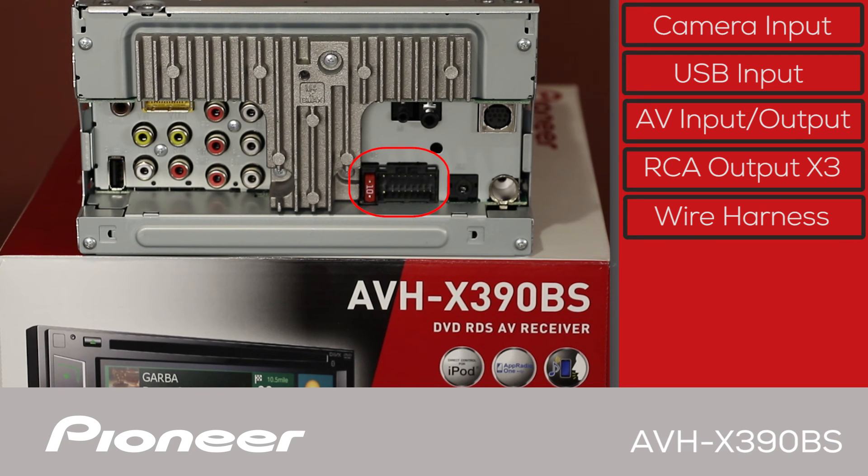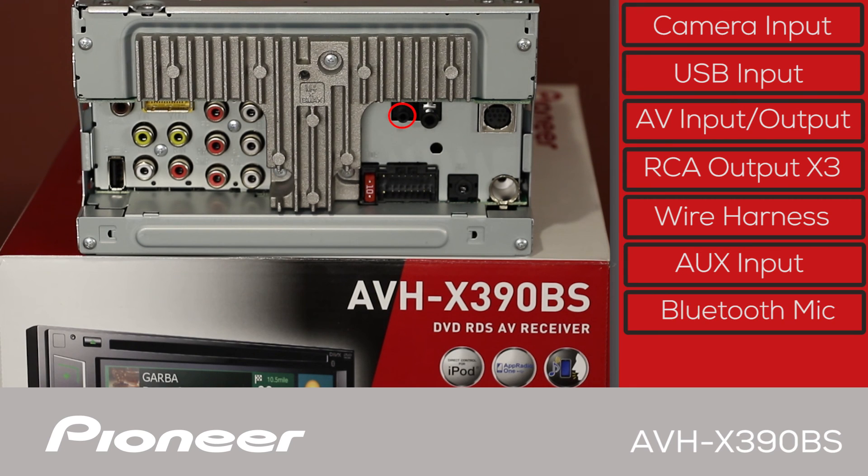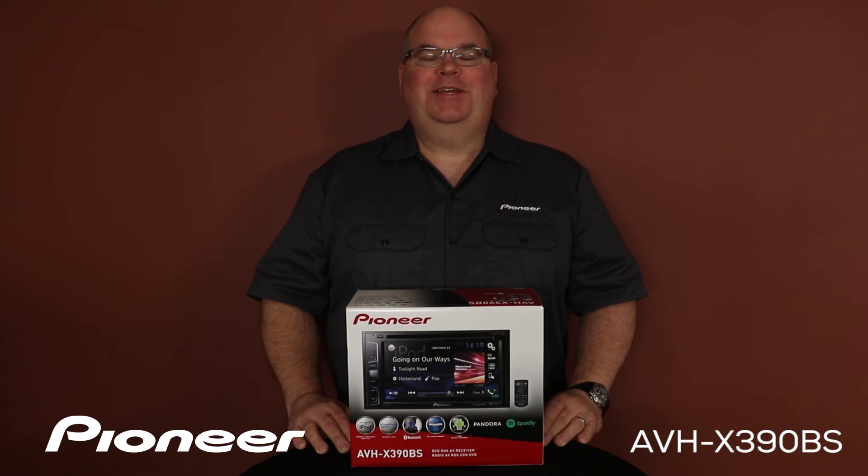On the other side, the wire harness from the car plugs in here, and the audio-video auxiliary input is right here. The Bluetooth microphone plugs in here, and we can operate steering wheel controls through a third-party adapter plugged in here. You'll plug in the optional SXV300 tuner from SiriusXM here, and the AM/FM antenna input from the car is right here. That is Pioneer's AVHX-390BS and what's in the box.